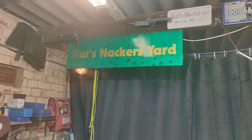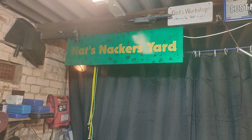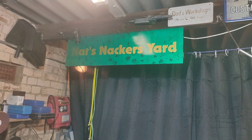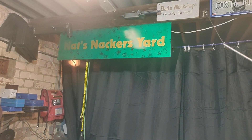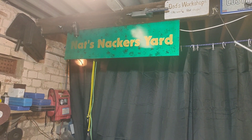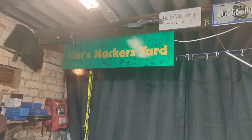G'day everyone, welcome to a kind of midweek evening edition of Nat's Knackers Yard. I'll be Nat, this will be my Knackers Yard and you will be utter gits. The reason you're utter gits is because you've basically convinced me to do what I kind of knew I needed to do, and that's not chucking the new cylinder head as is. I am going to have to clean it out and sort those valves out. They are pretty hideous.